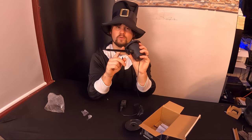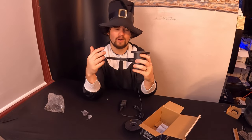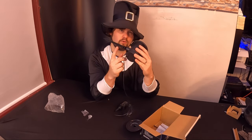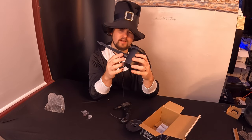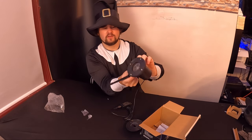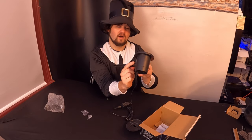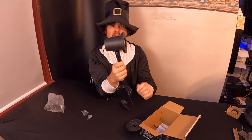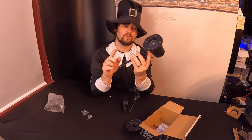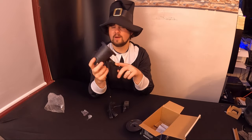Then just twist it and that locks the washer inside. Now you can put it in the ground and rotate the stake around. A little tip: put your finger over the washer end, then on the other side just turn the screw knob. You can unthread it out if you want to reposition it.